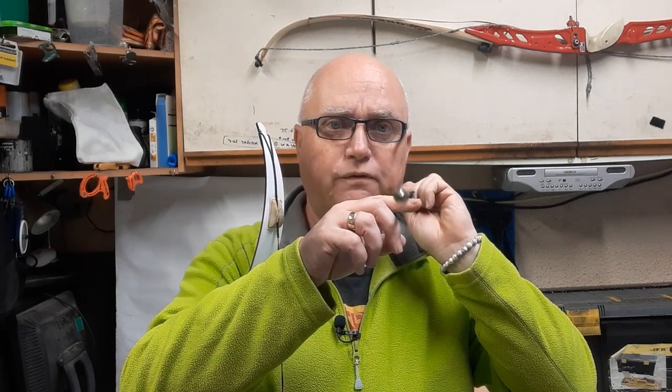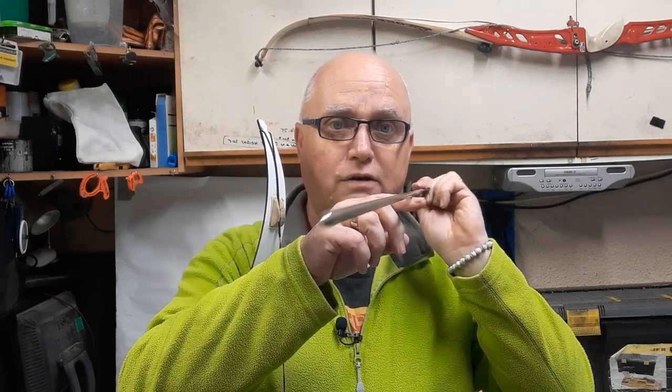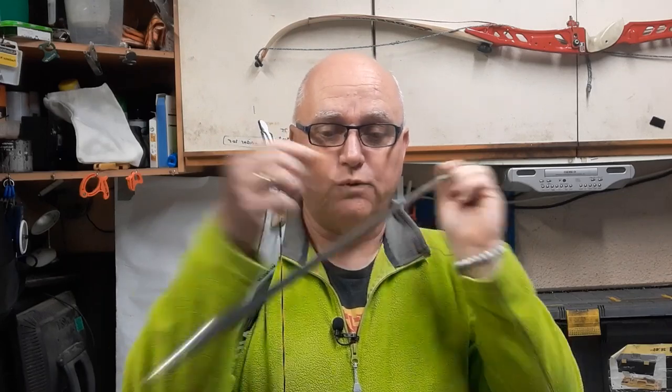Hello everybody, I'm the Barebow Brummie. Today we're back in the workshop again because it's pouring down with rain outside. Today we're going to talk about center shot. In previous videos, which I'll put a link to on the screen, we've already set our string in line with our limbs so we know the string will go perfectly squarely down the center of the bow. What we need to do now is align the arrow so that it goes perfectly straight in line with us and the target — not deviate left, not deviate right, perfectly square.